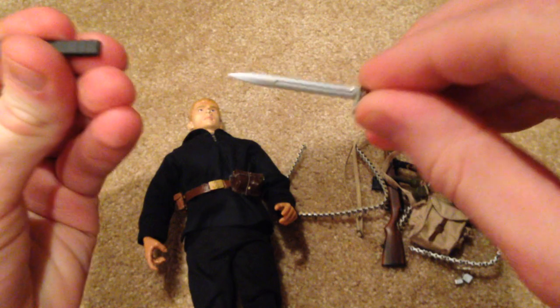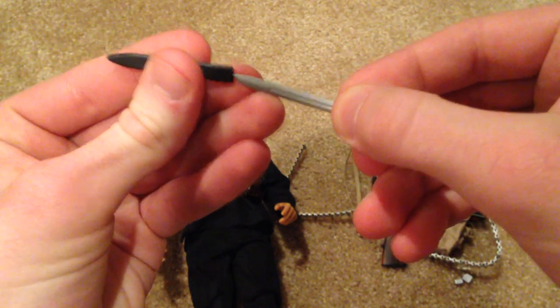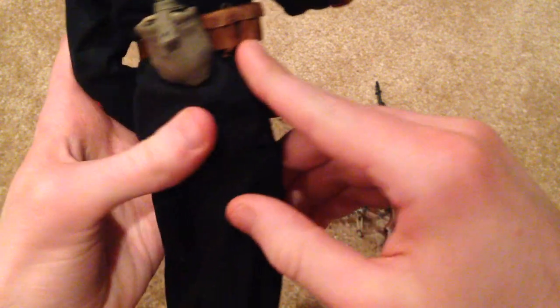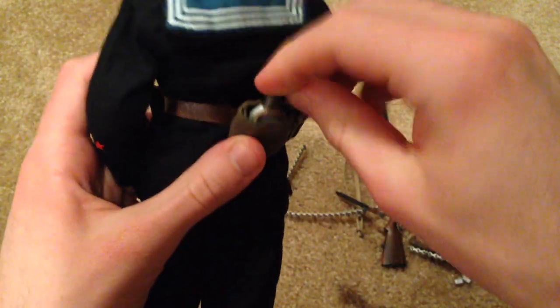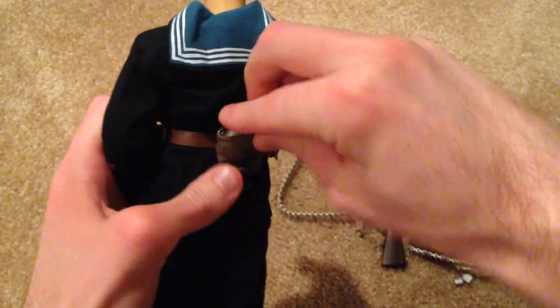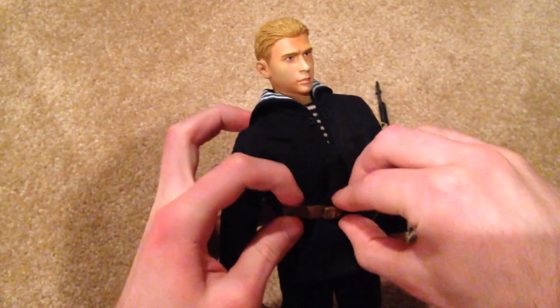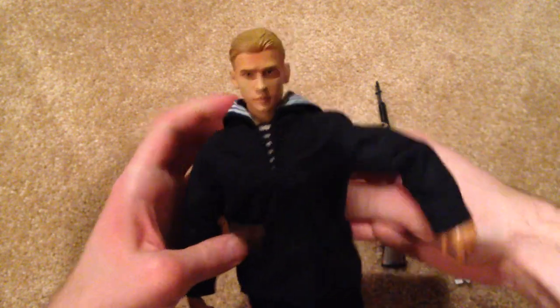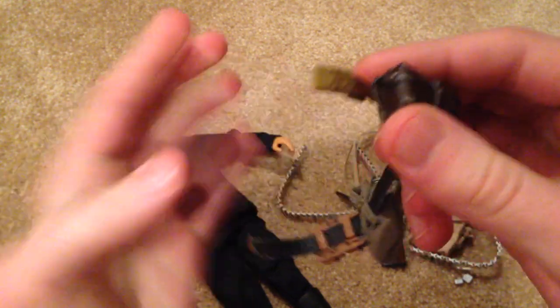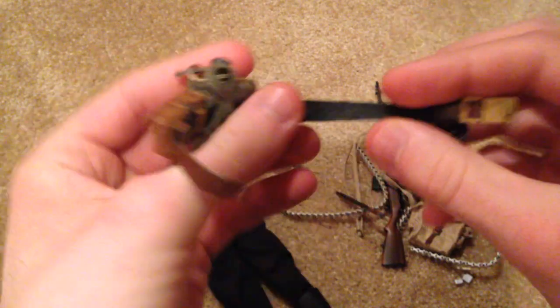He also has a knife with a sheath, some more pouches, and a canteen with its holder. Let me take off this belt so you can have a look. It's a pretty cool belt — I like the insignia in the front, the anchor. That's really cool. And the leather is very nice.